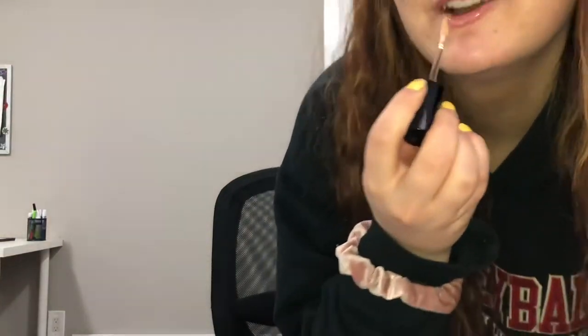Gotta get ready for my close-up. I just ate half of that. Just let you know, I'm fighting a cold right now. It sucks.